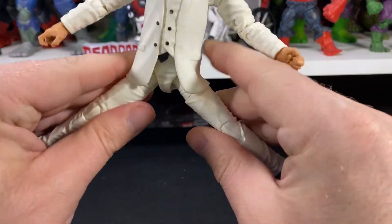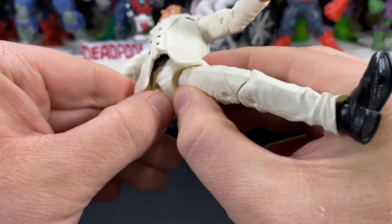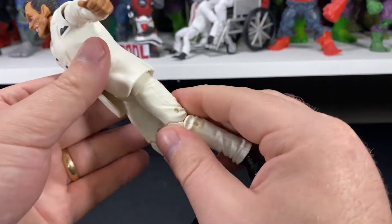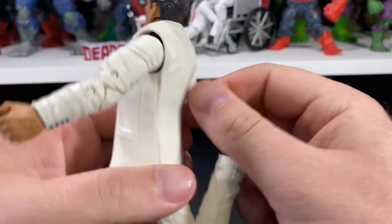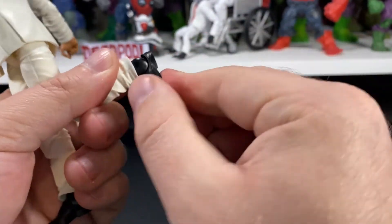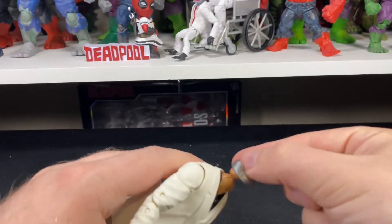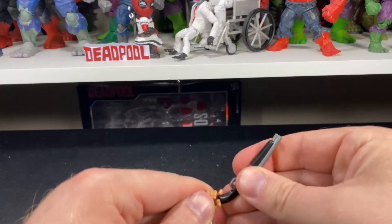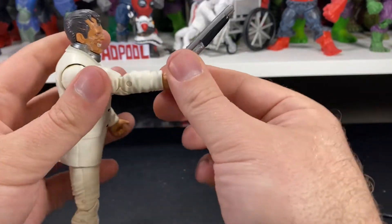There is no ab crunch because it's restricted by his jacket, but you do get a full rotation at the waist. Legs are going to be restricted as well because of his suit — I don't want to push it any more than that; you can feel a little strain on the peg. You do have your upper thigh cut and double-jointed pin knees. For his ankles, you have your standard range of motion — back this far, forward this far, and full rotation. Overall, pretty average articulation.